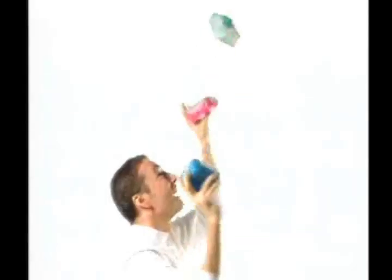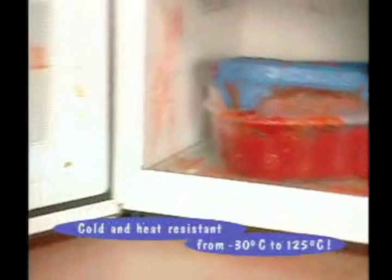Lock and Lock containers are really tough. They go directly from the freezer into the microwave and they're dishwasher safe. The durable plastic will save you from a nasty mess like this.